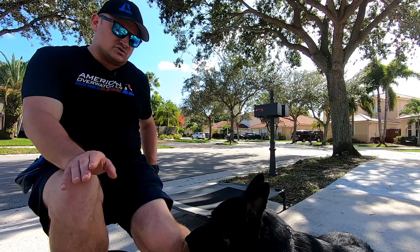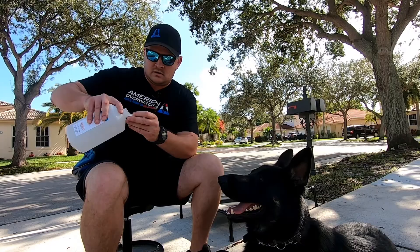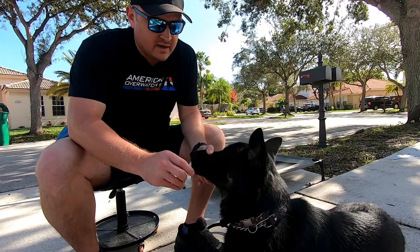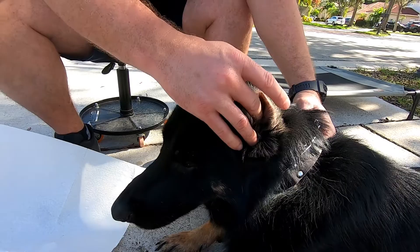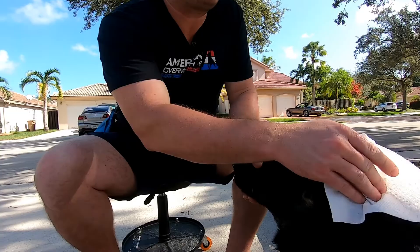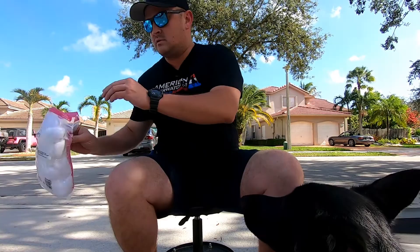Once dogs are comfortable with it they actually enjoy it, but this is probably his first time. It helps to have a helper, but my helper's filming. We take the cap of the alcohol, get it filled up, and sometimes I let them smell it so they already know what's coming. I might do a mouth hold — something we've worked on prior to this — then I open the ear and dump it in. It didn't bother him at all. Now I take my finger and run it around — that's all the discomfort they have, just something wet in there. You can use paper towel or cotton balls to work your finger around.